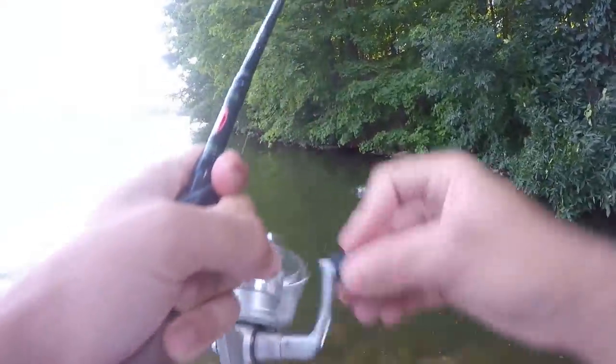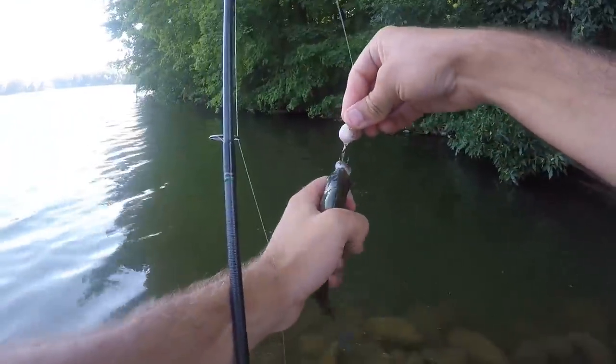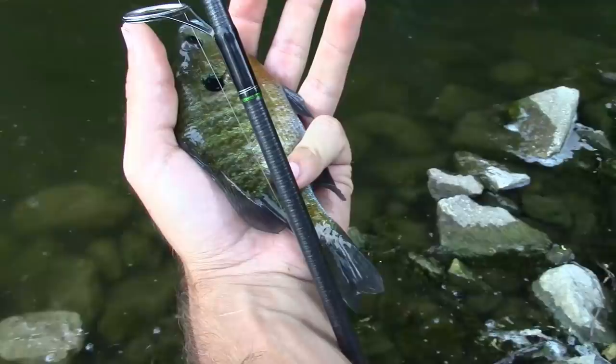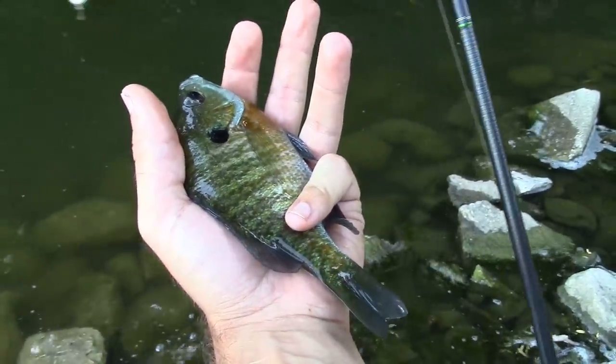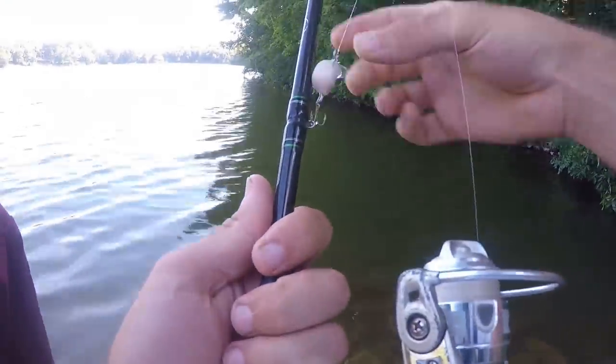There we go! The tick catches fish. We got two creek chubs, a white bass at the river, some sort of hybrid gill and a bluegill. Not a bad day of fishing for the tick.